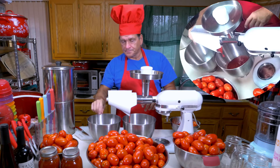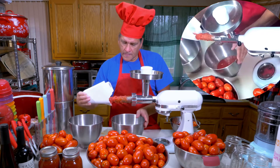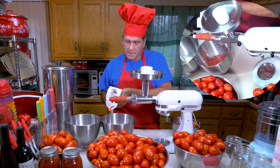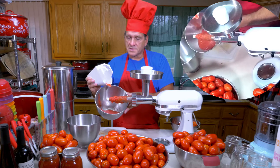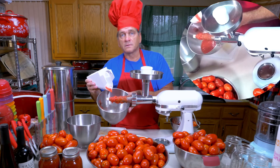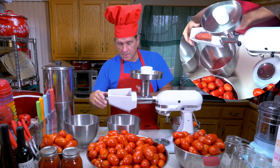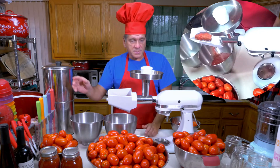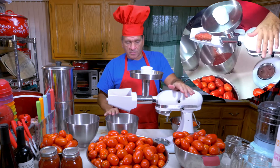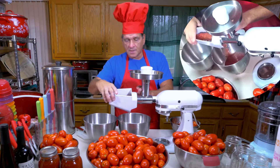I'll turn that off and show you what it looks like. Here is your pulp coming out of your tomatoes, going right into the bowl. It's just a really great, meaty tomato sauce, which we're going to boil down. I'm going to process all of these tomatoes in the same way. I'm using the KitchenAid mixer bowls for this right now.